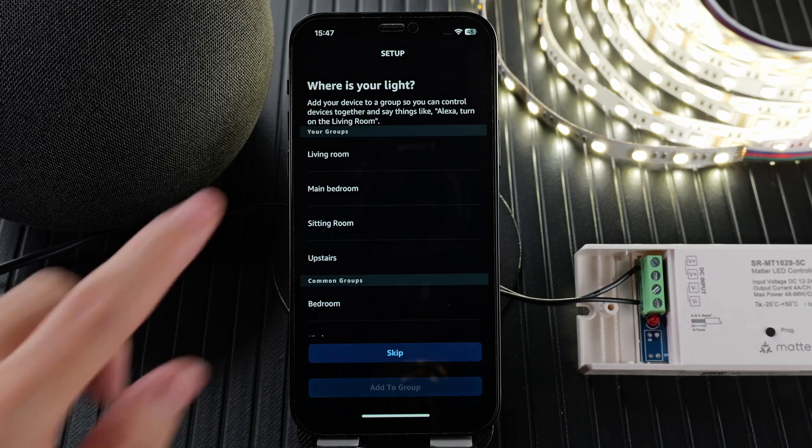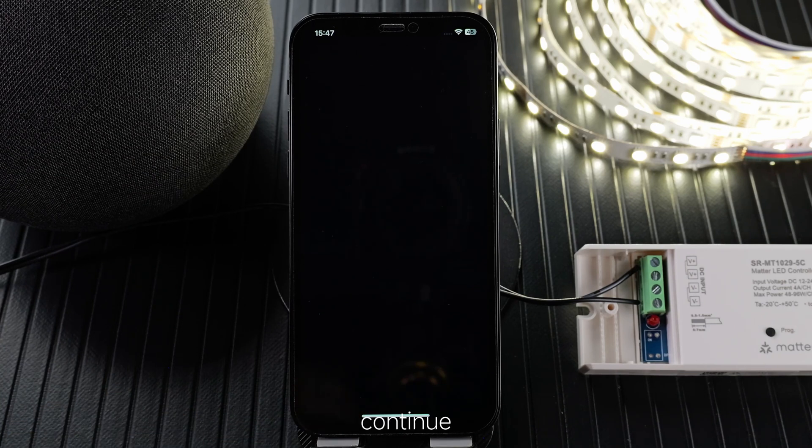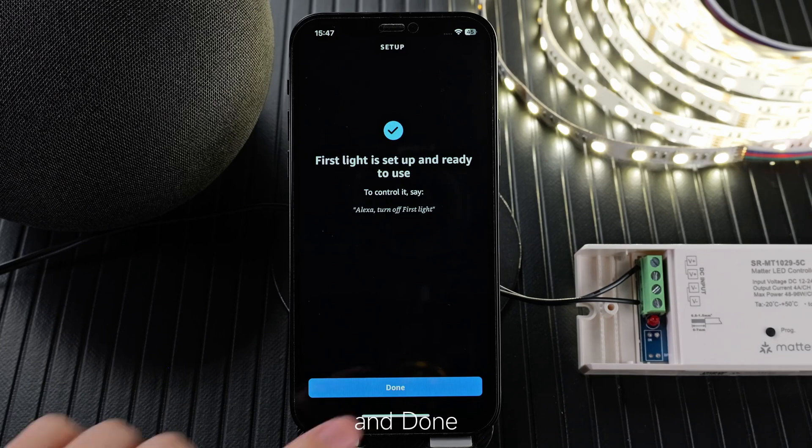Update the name, choose the room, and add to group. Continue, and done.